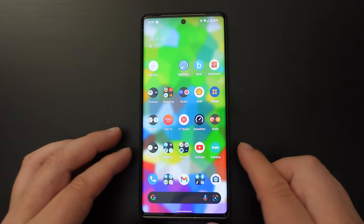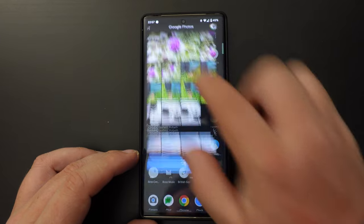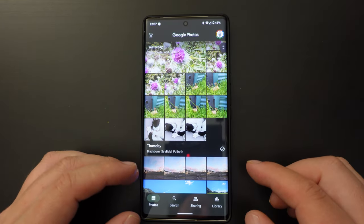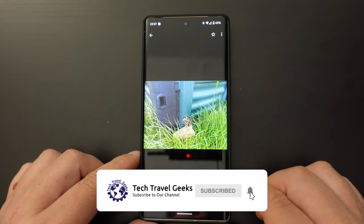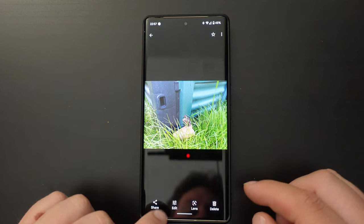This is a key feature of Pixel smartphones and one that I think is quite cool. So in this case let's just pick a picture — I'll pick one of a toad in my garden next to the bin — and decide to edit it.